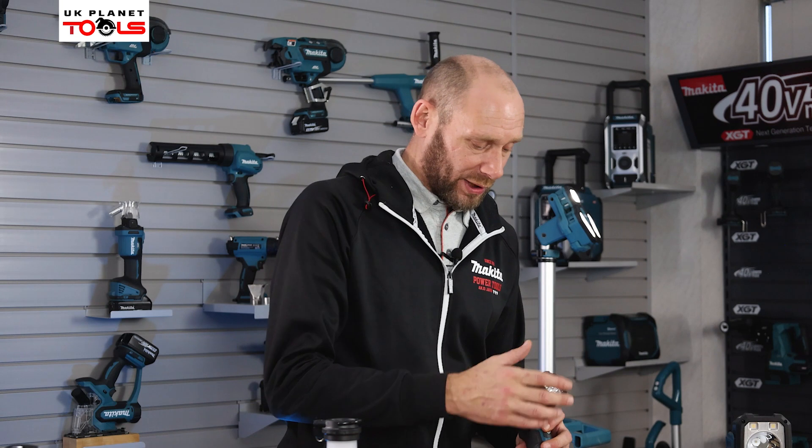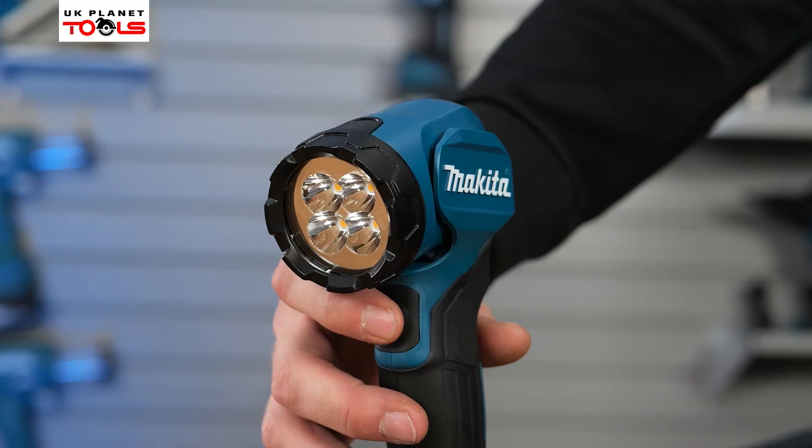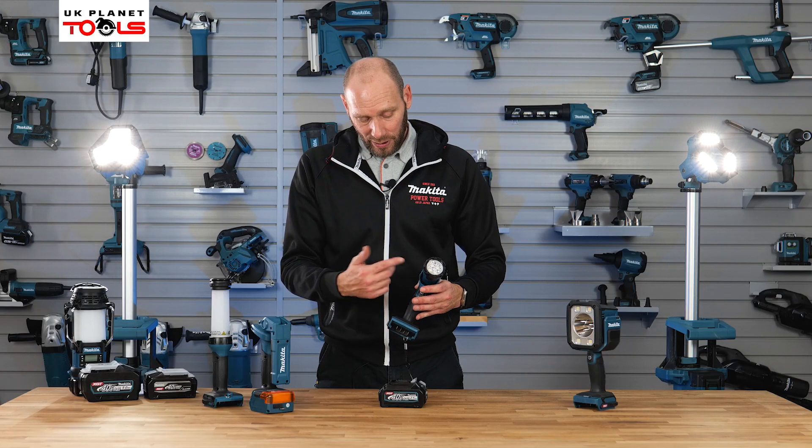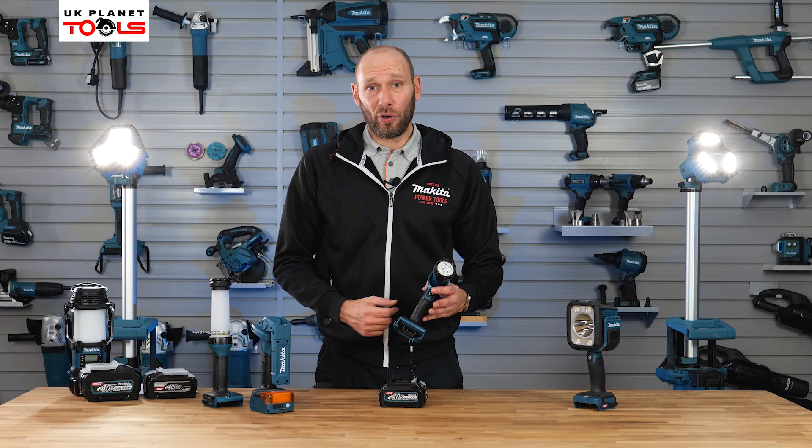It has four LED lights which light up to 160 lumens of illumination on the front. It's nice and simple — it is just on and off by the trigger.